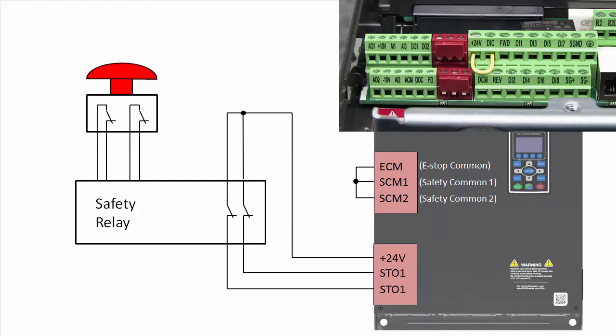Remember, the STO circuitry is hard wired — it can't be turned off. So the only way to get the drive to operate is to force both STO signals to 24 volts. These jumpers that come pre-installed do just that: they tie the STO signals to plus 24 volts and the STO commons to the e-stop common.